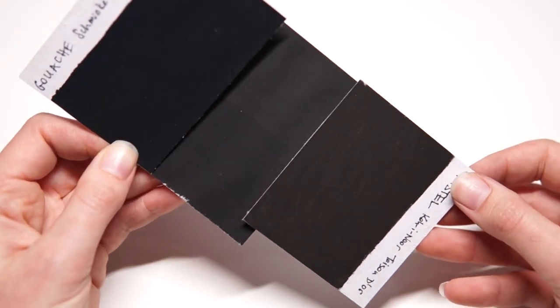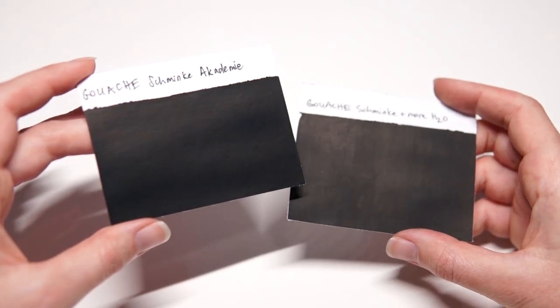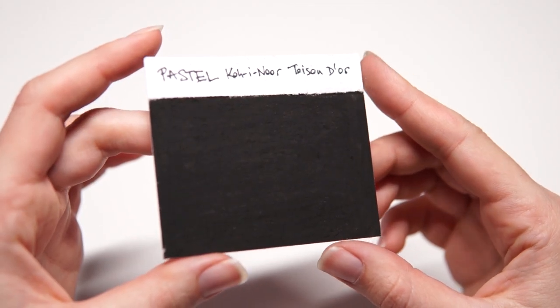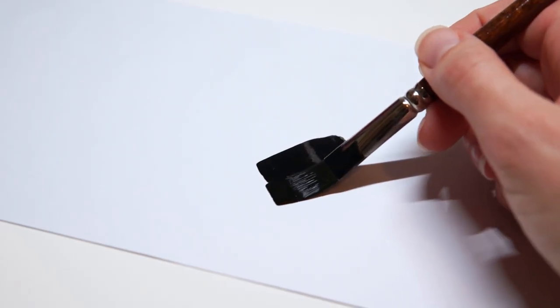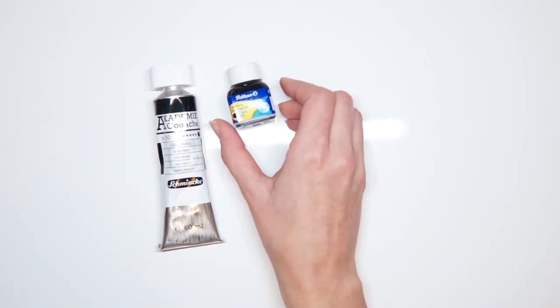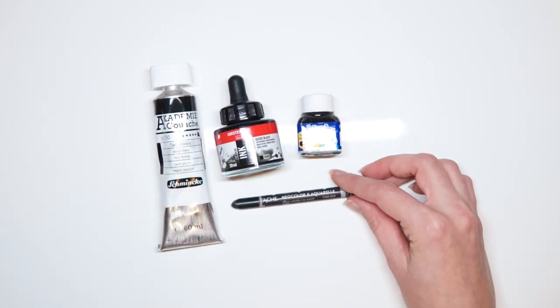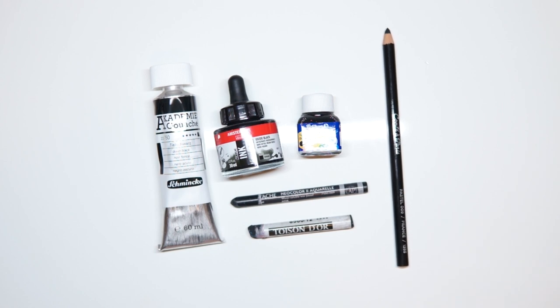Here's my evaluation criteria. 1. Darkest value — how deep of a black is it? 2. Even coverage — I'm looking for a flat black with no visible texture or strokes. 3. Mattness — the less reflective the surface, the better, because matte color is easier to photograph and scan. 4. Ease of application — the less time and effort it takes, the better. I'll use two layers at most because I'm not a patient person. If one layer doesn't produce a perfectly even surface, I'll do an extra layer to even things out.